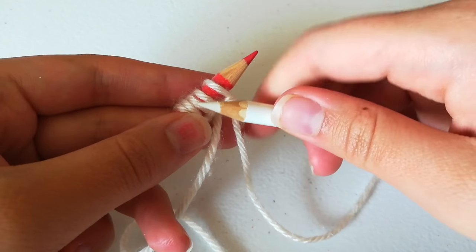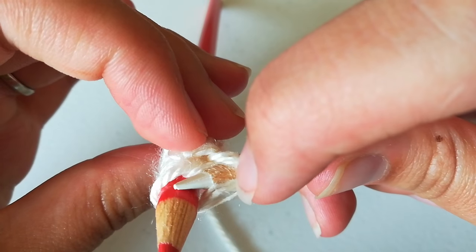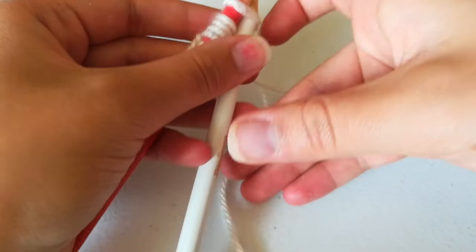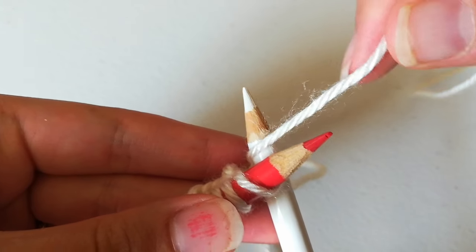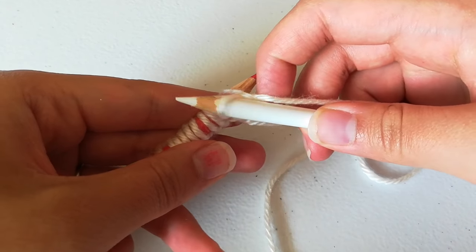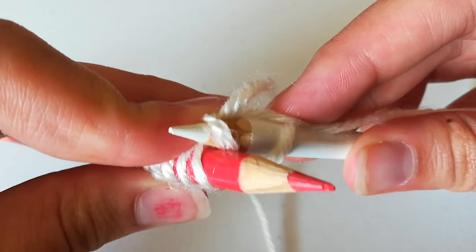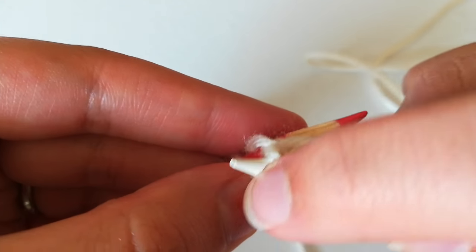You're going to take the white pencil and stick it through right here — through just one strand of yarn looped around it, sharing a little home with the red one. Now you're going to take the yarn that is attached to the ball and wrap it counterclockwise around the white pencil, and then use the white pencil to bring that through. Then push the loop off of the red pencil.